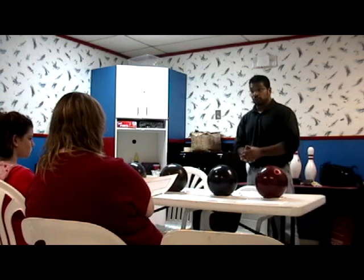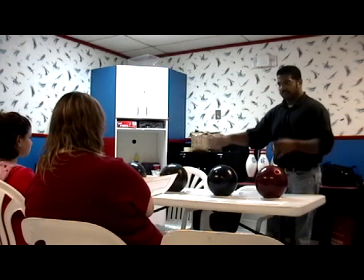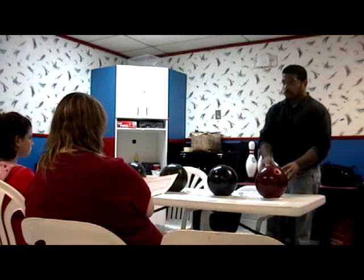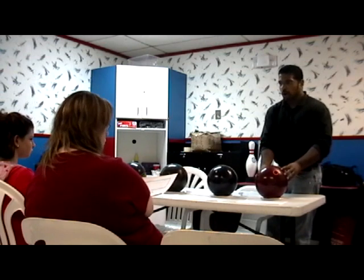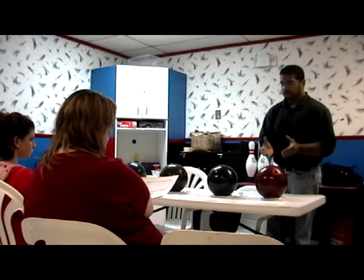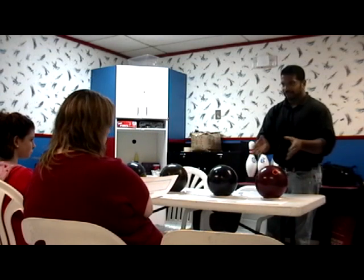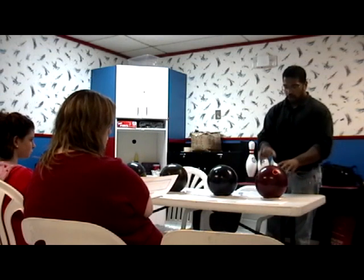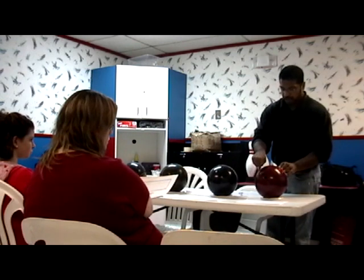Jim King also says that every bowler should start out with a baseline ball — a ball that you would make every other ball choice in comparison to. For me, this ball is my favorite ball. It's a Hammer Wheel. As you can tell, it's got a particle surface, so it's kind of dull. Using that tire analogy, it'll grip the lane oil kind of like a tire with tread. This ball is also drilled to hook a little early, as you can tell with the pin slightly away from the fingers and the center of gravity relatively close to the ball.